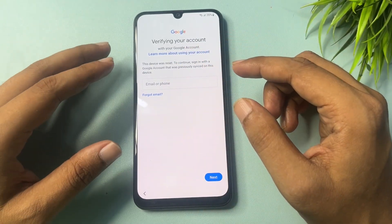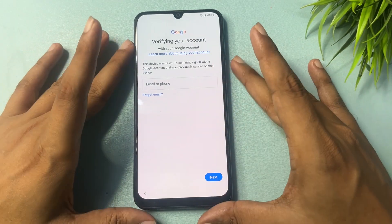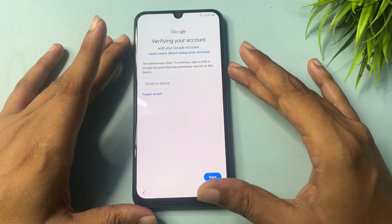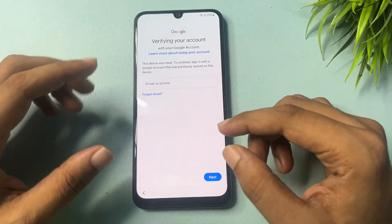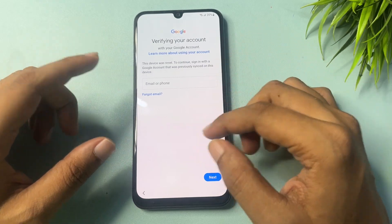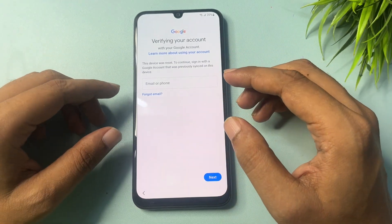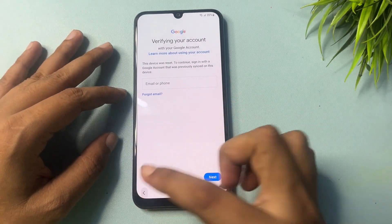But if you don't have your Gmail ID and password, how will you bypass this page? This is known as Google FRP — Google Factory Reset Protection — and you will have to bypass this page. For this, you will need to get a skip option on this page. I will show you how to get that skip option using some tips and tricks.